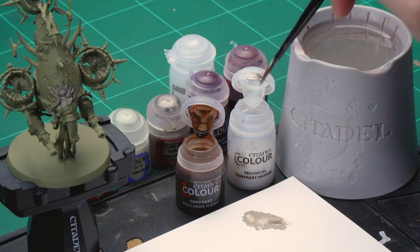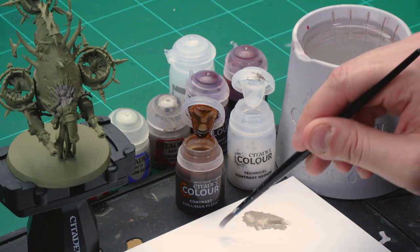Now over the top of that we're going to apply a contrast paint — Guilliman Flesh — but to make sure it's really subtle and thin, we're going to thin it down loads with a contrast medium. Grab your medium shade brush and take about six brushfuls of contrast medium onto your palette.